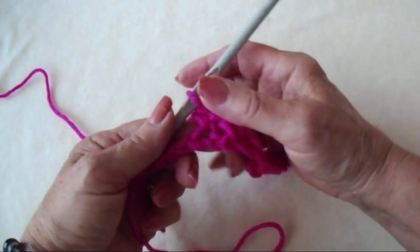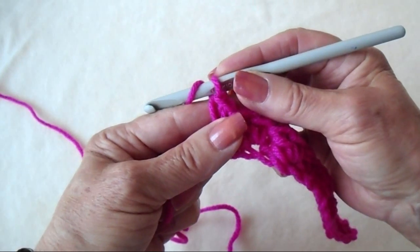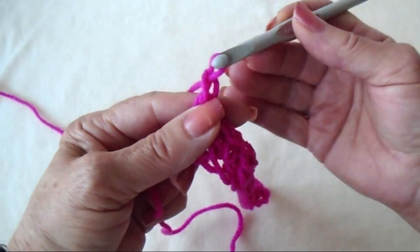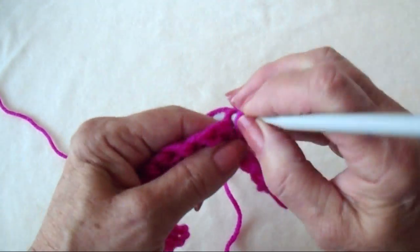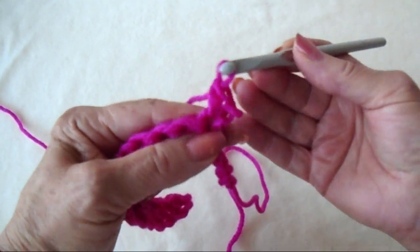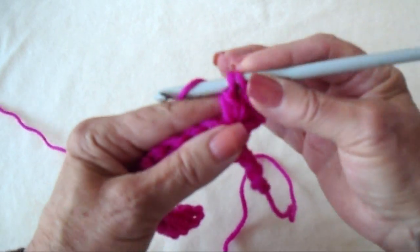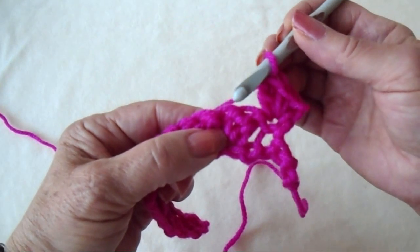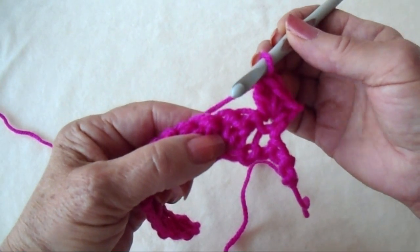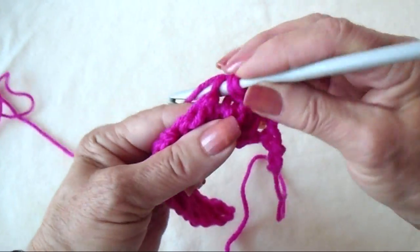Because I have to have another swatch worked up, you would just pick out those extra stitches. Now each row will be exactly the same. Chain one and turn. In that first stitch make a single crochet and double crochet.